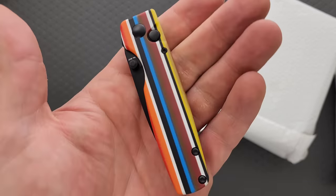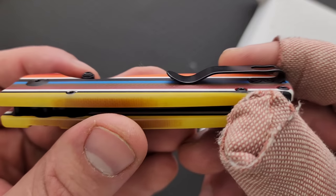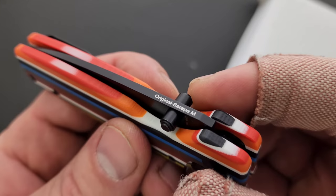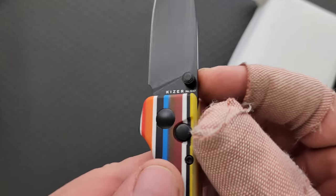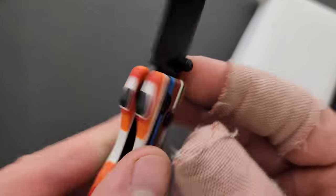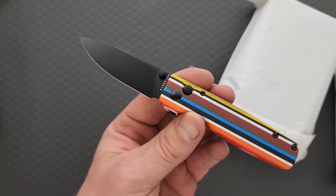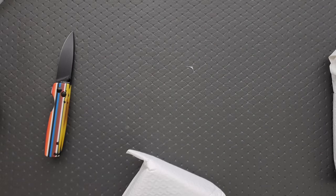The Kaiser Original is one of, if not their best, button lock models, so this is a good idea to just mix it up and do something different. It appears to be otherwise the exact same thing — 154CM steel, et cetera. The handle material is 'Serap,' I'm not sure how to pronounce it. Very cool overall.